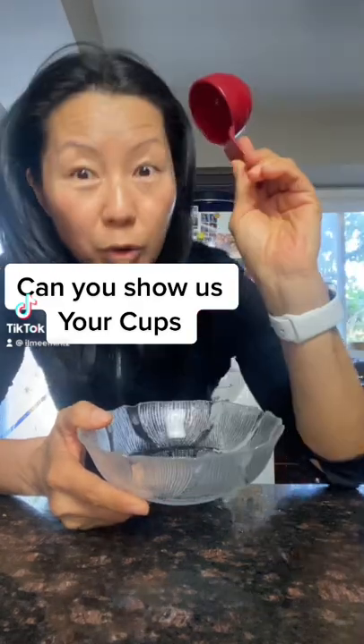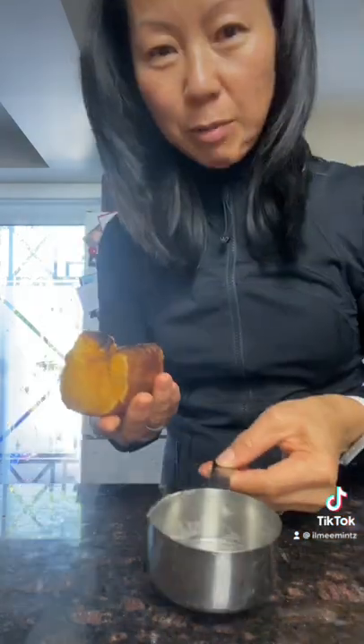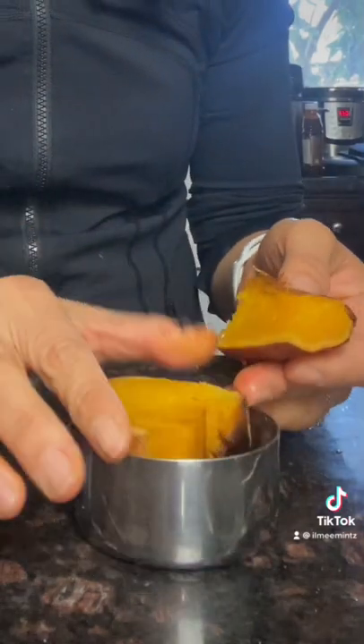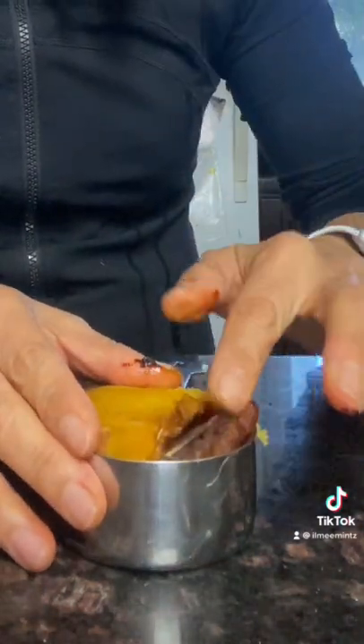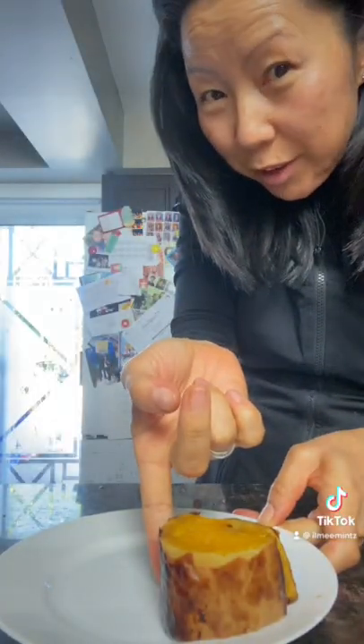I'm going to cook the quarter-cup oatmeal. This is butternut squash. There's a three-fingered whisk. I'm going to squish this into half-cup with my two digits of fingers. This is very precise.